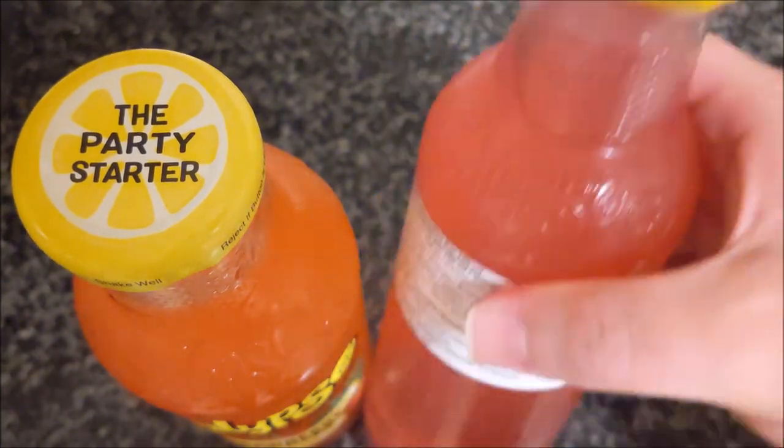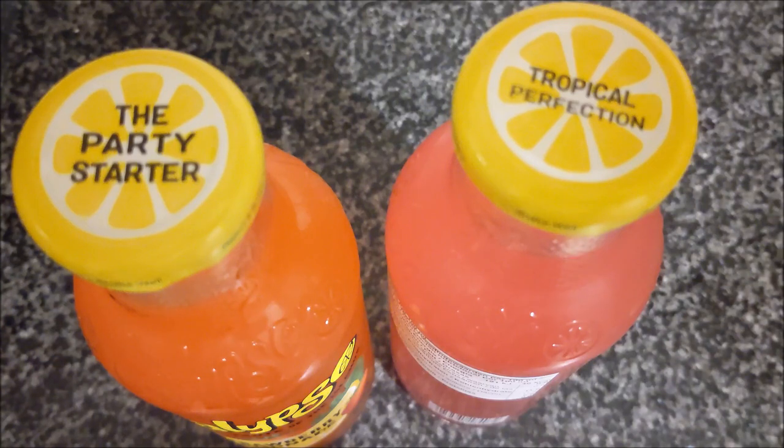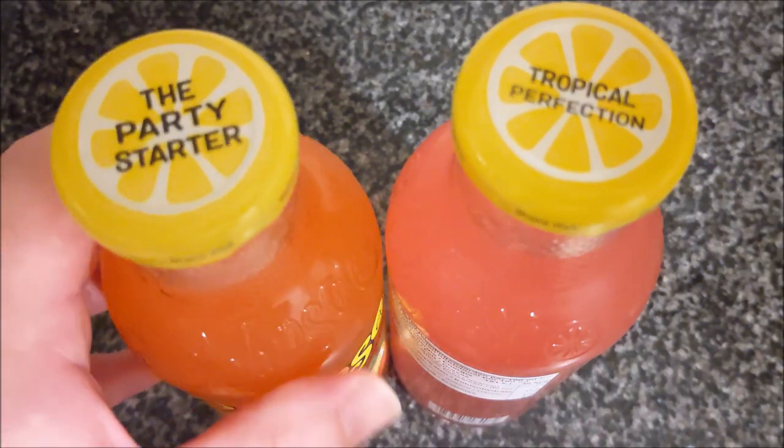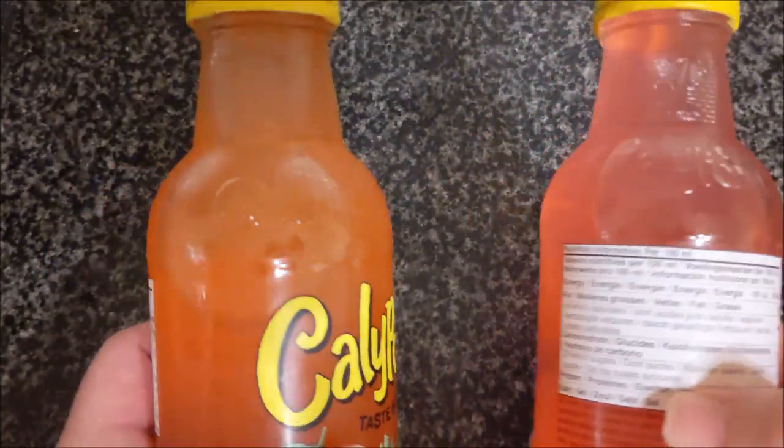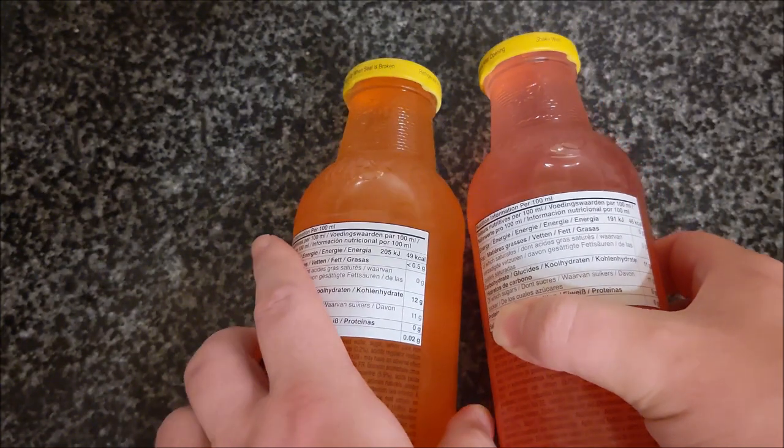It says it's the 'party starter' or 'tropical perfection.' So what does that mean - if this one turns up to the party, it's not a good party starter, or this one's just not tropical perfection? Anyway, there's a picture at the end so you can see what's in them, and I better take that now before I forget because it's going to be easier to take with the colour.